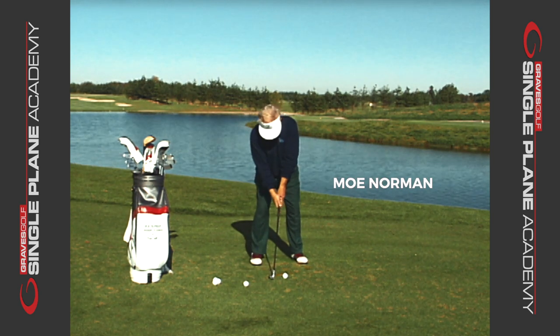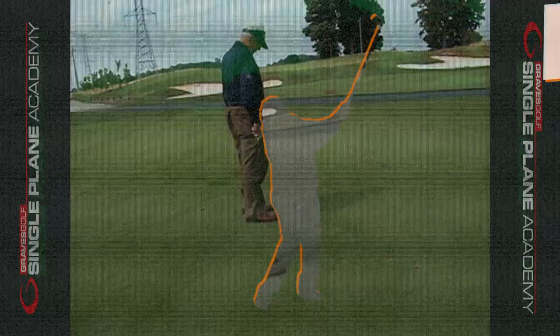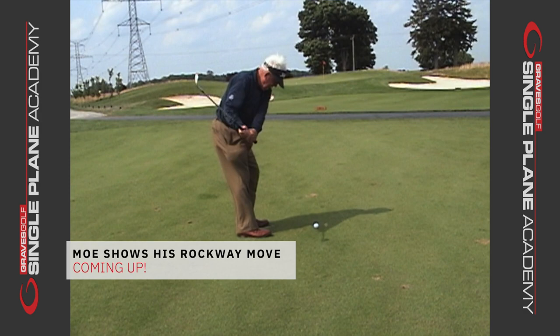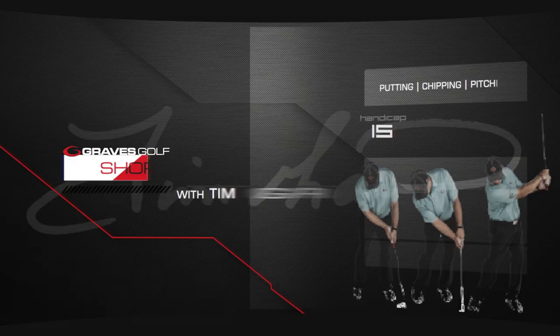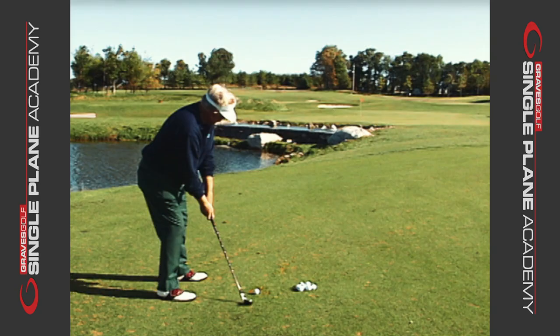In this section of our Short Game by Design, I want to talk about what Moe called the Rockway Move. He actually had a little pitch shot that he would call the Rockway Move, and really nobody understood what that meant. Moe used to come up and say, I'm going to hit my Rockway Move, my Rockway Shot.